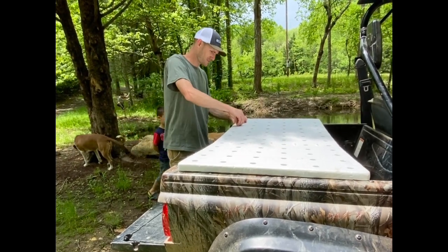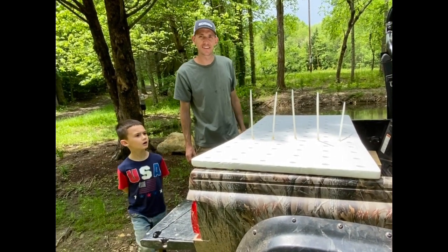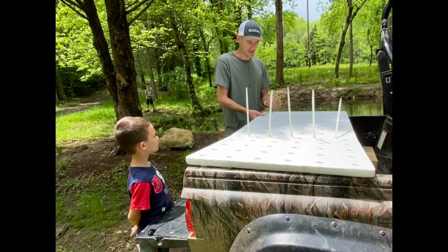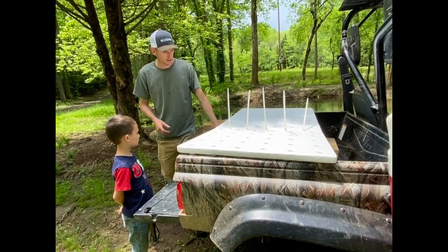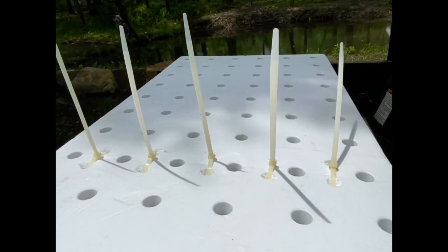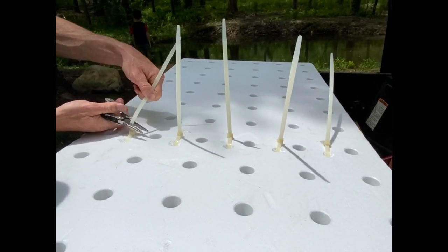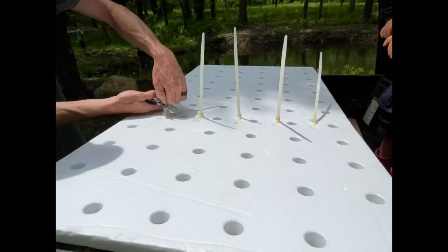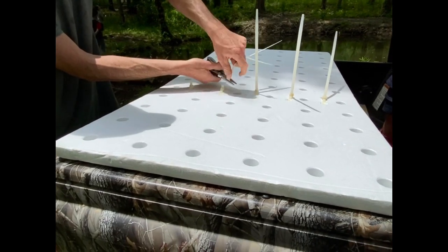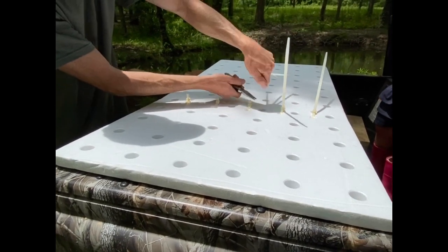We have the board zip-tied because it arrived broken — this was actually the second board since the first one broke too. They shipped it back and we're really pressed for time to get this done for the market, so we're making do with what we have for now. Hopefully they'll send us a new board.